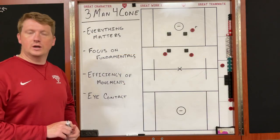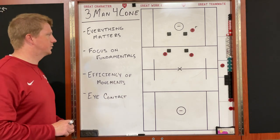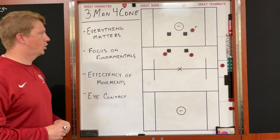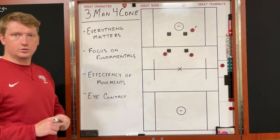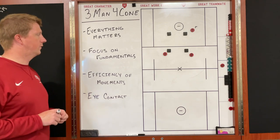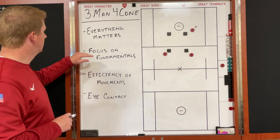Coach Hutchinson here with the newest version of the HLX 360 drill. Today we're going to focus on the three-man four column — a great fundamental stick work drill that we do with our guys frequently. It gets you a lot of reps and allows you to really focus on some improvements.